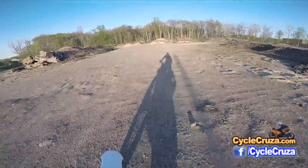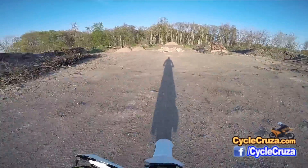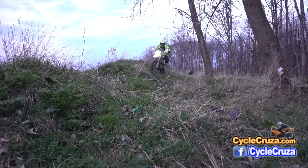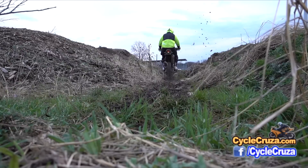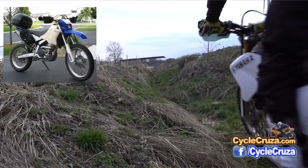I love that I can do everything on this bike. I plan on doing the Trans-America Trail at some point, and you can throw a four-gallon tank on this bike and do adventure riding.